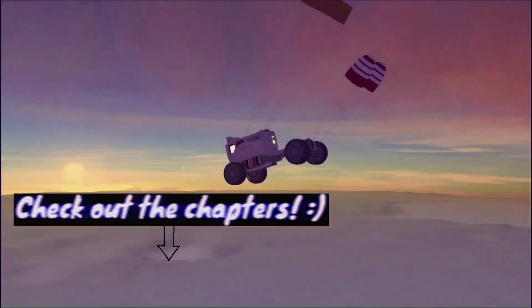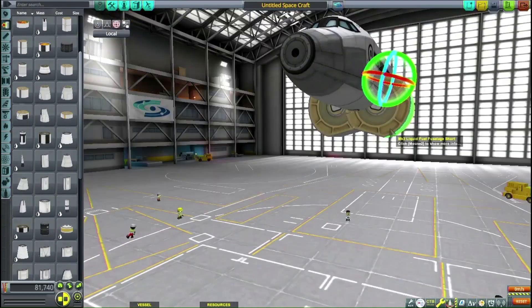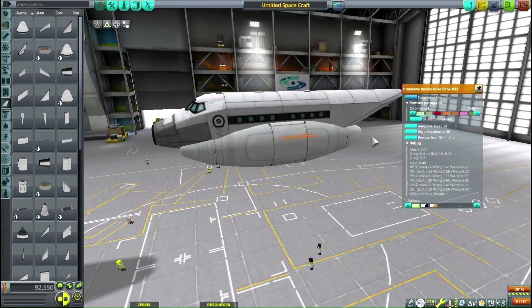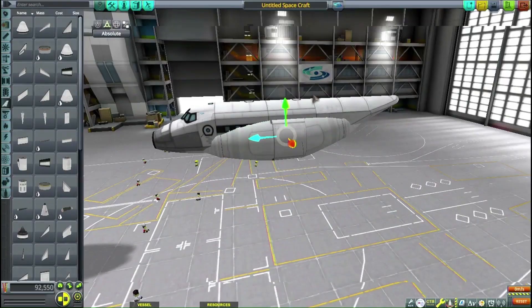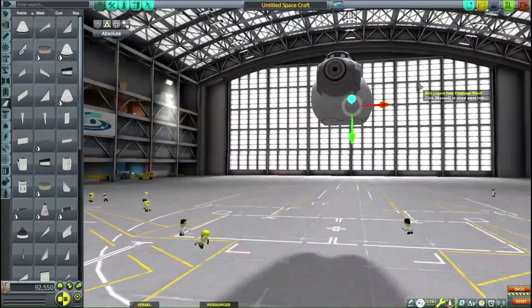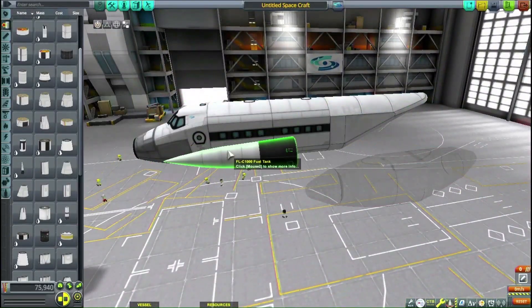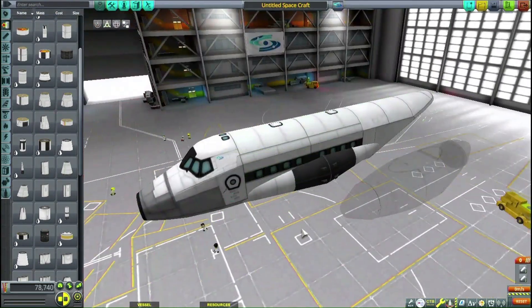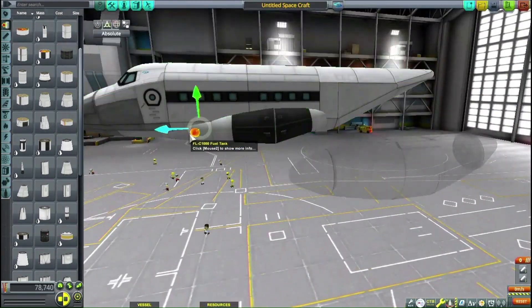Let's get right into the building. We're starting with the Mark 3 cockpit and two passenger modules. Looking back, I didn't really need the passenger modules — I should have made the next part after the Mark 3 a full cargo bay. I ended up adding a cargo bay later but kept one passenger module, even though I would have rather had more cargo space connected to the back tail.